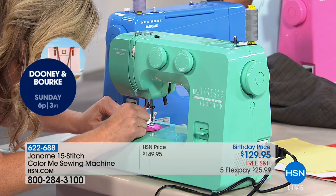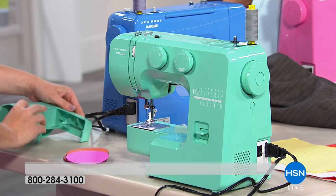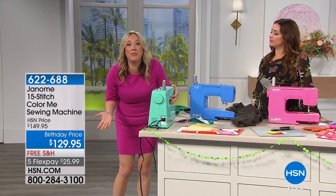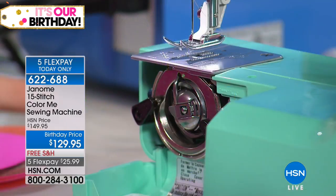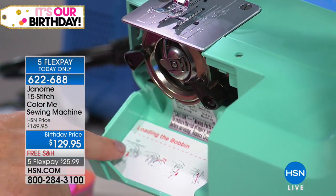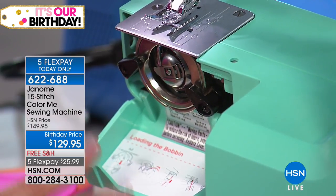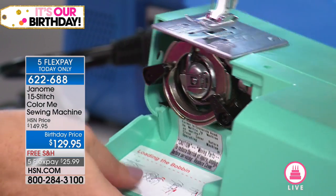Maybe I should cut the end there. It's going in. And then I want to show you about the bobbin, because here's the thing I hear from so many people all the time — they don't sew because they can't remember how to thread their machine. They don't want to bother threading because they don't want to look up a tutorial. Well, take a look at this right where you need the instructions on how to thread it. It shows you how to load that bobbin. You don't have to get out your manual, you don't have to look on YouTube — all the instructions are right there.